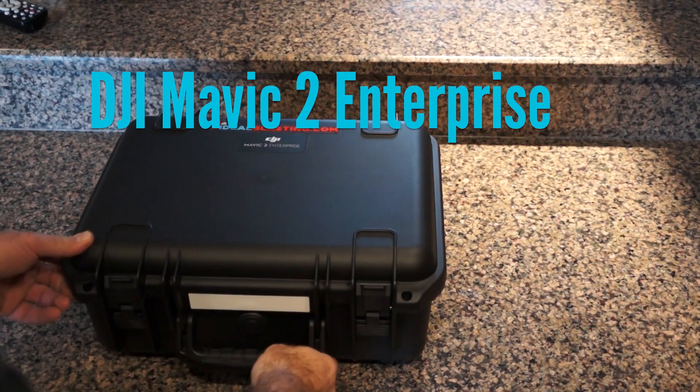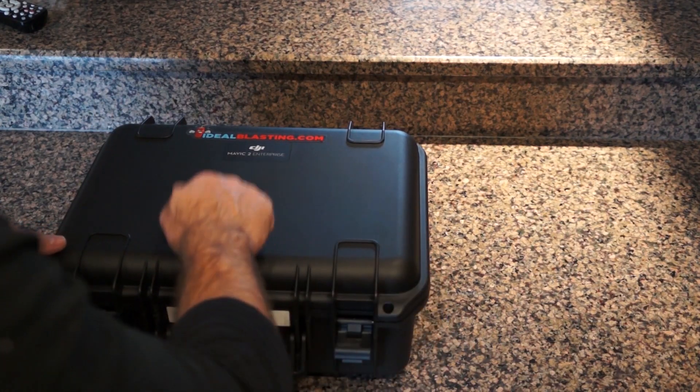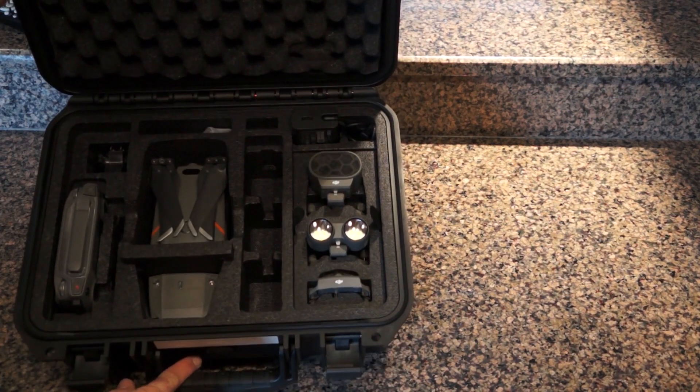This is the case you get with the DJI Mavic 2 Enterprise. We'll go ahead and open it up here. It's actually a pretty nice case — nice and durable. I'm kind of glad they went with that. This is what you'll see when you open up the box, just the way you see it here.